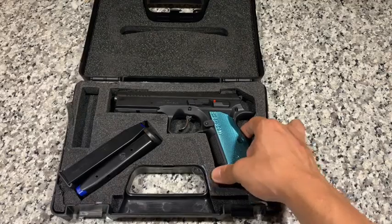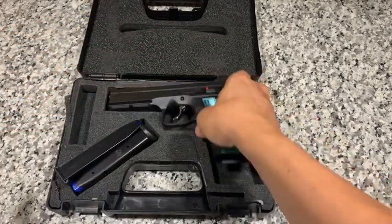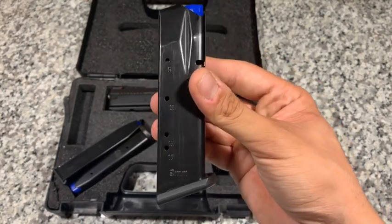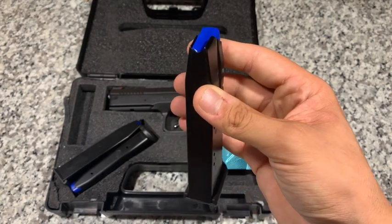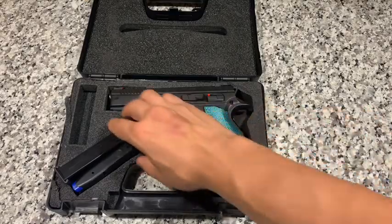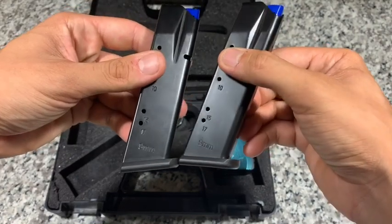It does come with three magazines — one is in the gun; we'll ensure the gun is clear and safe. The magazines themselves are very similar to the Mec-Gar aftermarket magazines. I do believe Mec-Gar supplies the magazines to CZ. They're very good magazines; I've been using them for just over a year in competitions with no issues. I actually prefer them to the old CZ magazines. This is chambered in 9mm, and it does also have the .40 cal symbol on the other side.